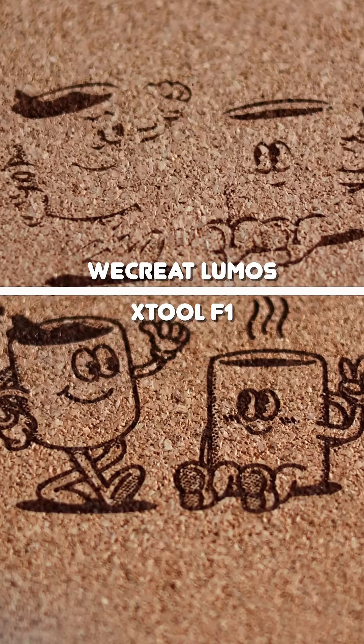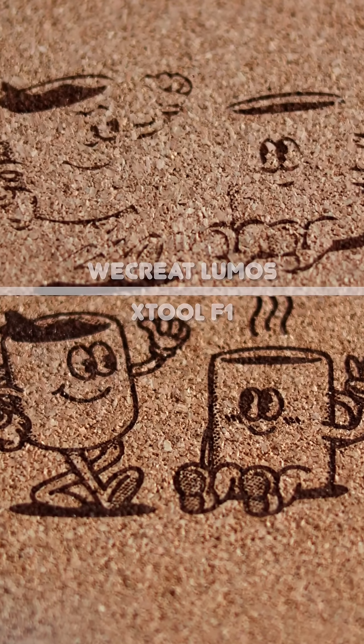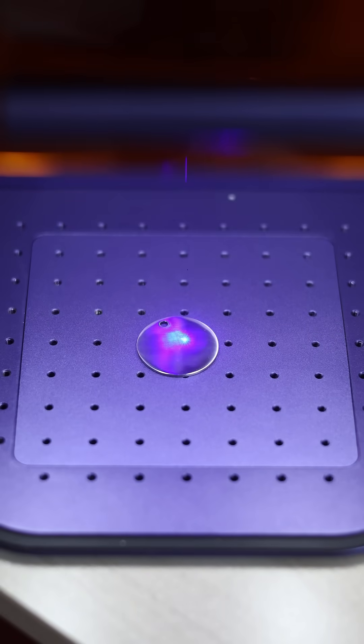But here's the twist: the Lumos does have a 3 watt IR laser compared to the F1's 2 watt. Could it outperform in metal engraving? Hit follow so you don't miss that test and drop a comment with what comparisons you want to see next.